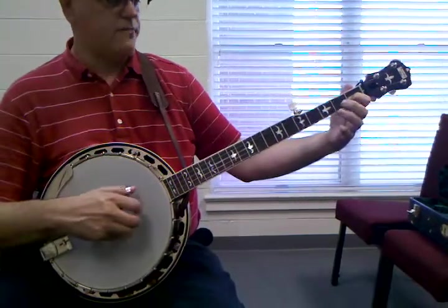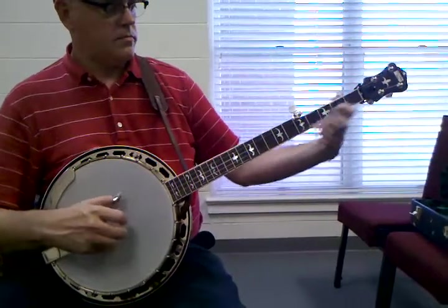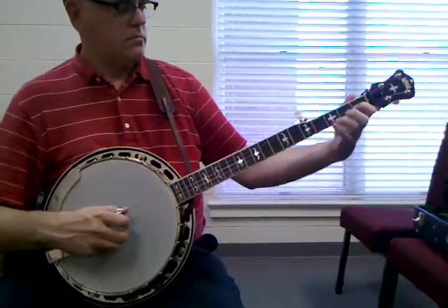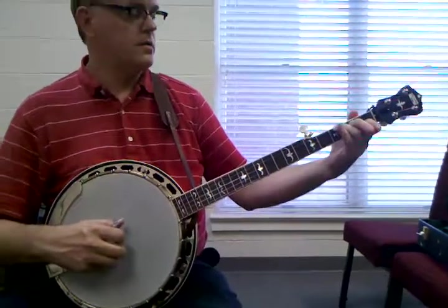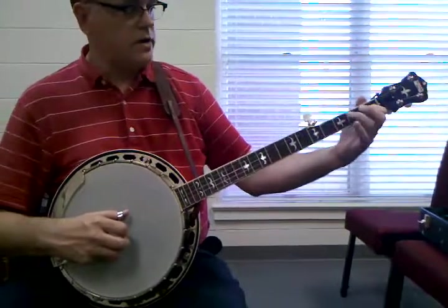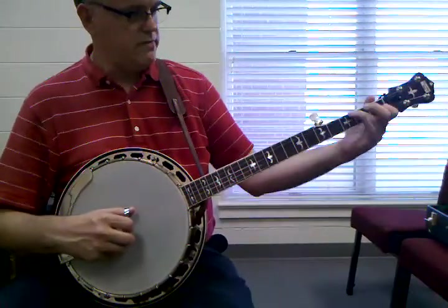So that's our first part. Second part — same thing, leaving that finger down. We're not going to use that string but we're just keeping it ready, because we'll need it in a minute. We're going to slide up, just leave it.